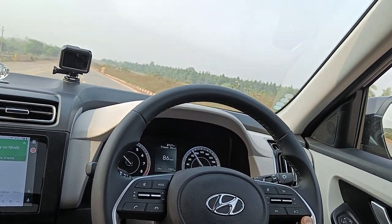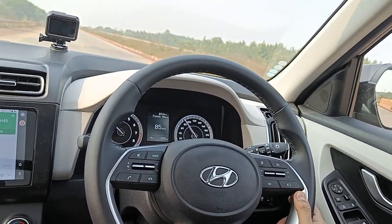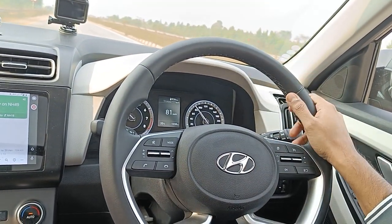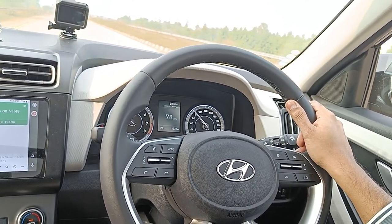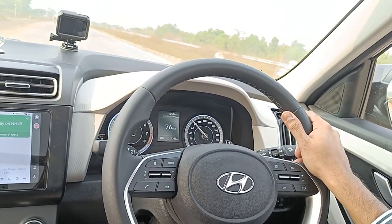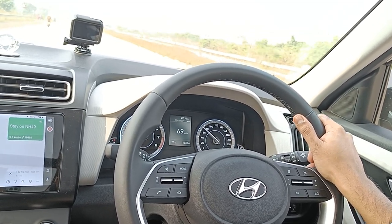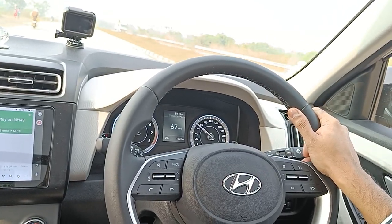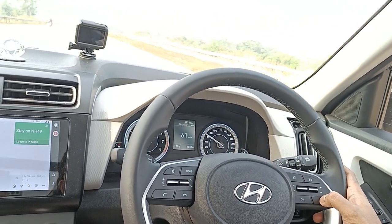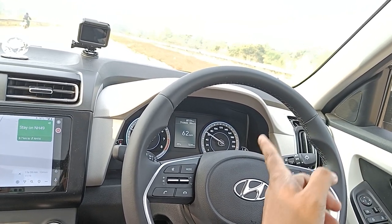Look what happens when I press the brake — the cruise gets disengaged and now it's under manual control. I let the speed drop to around 60. Now if I hit the resume button, it will pick up from whichever speed it is. So I'm hitting the resume button.